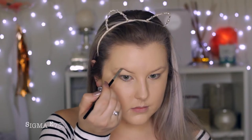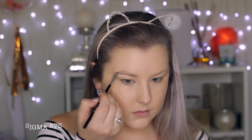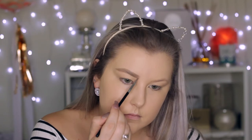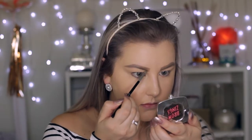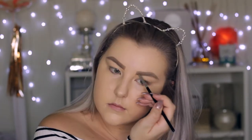For my brows, I'm using my Chi Chi Brow Pomade in the shade Taupe. I'm just mapping out my brows by drawing lines along the bottom and the top and then filling it all in. Then I like to go over the top with my Benefit Brow Powder, which gives them more of a full fluffy effect.